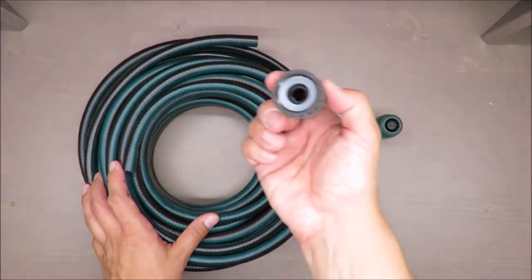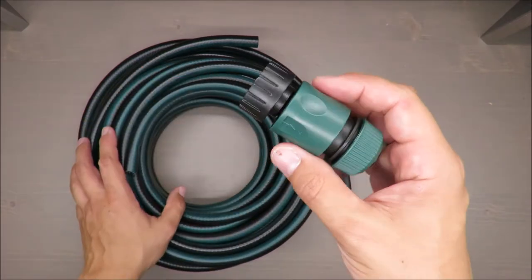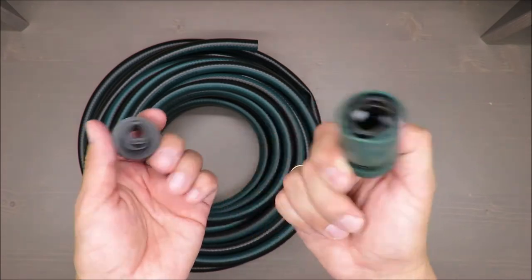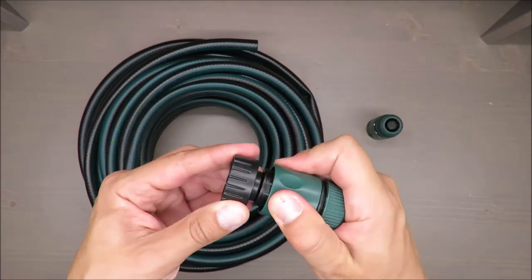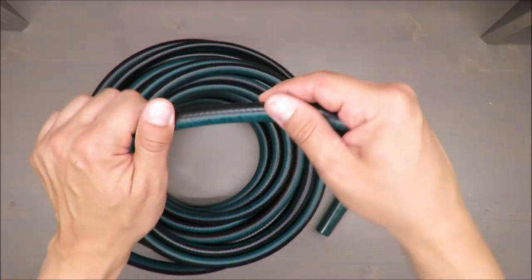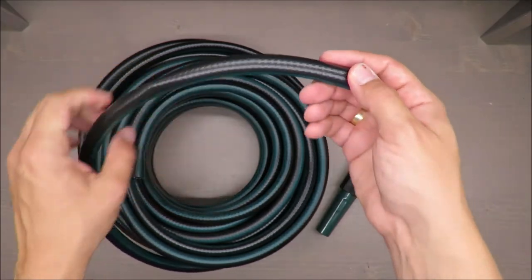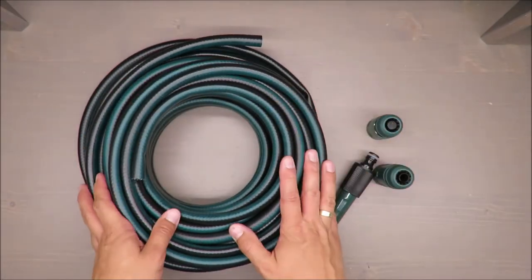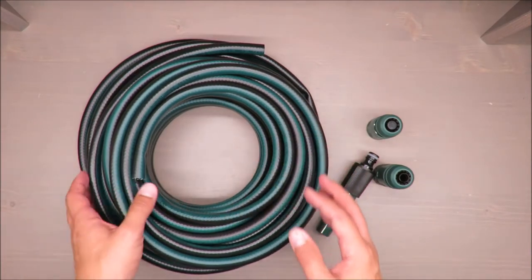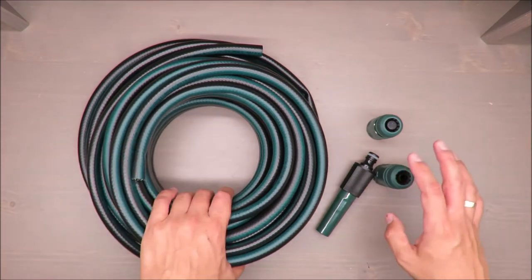This is the other end, which allows you to connect to your water supply or to another hose, depending on what you need. Maximum pressure is six bars, but for usual private garden use, six bar is more than enough. Let's continue with a practical test.